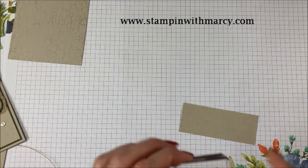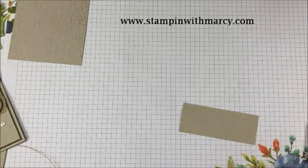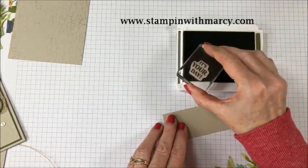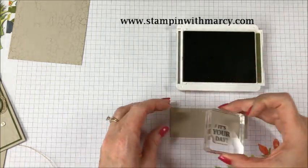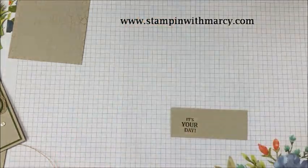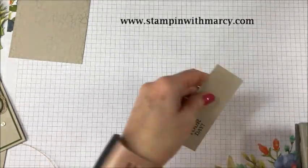Bring in my It's Your Day stamp and the Mossy Meadow ink. I always like to flip that over to take a look to make sure I've got enough ink on my stamp. Close that up. And I'm going to come in with my one-inch circle punch and punch that out.